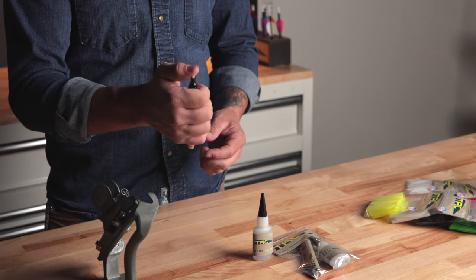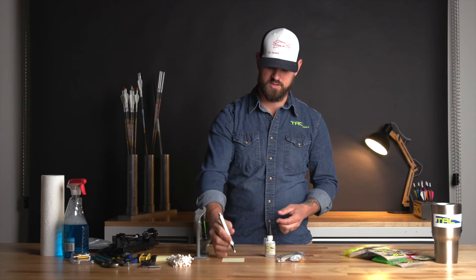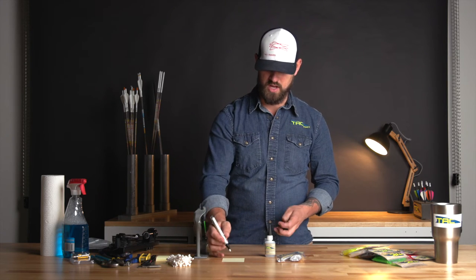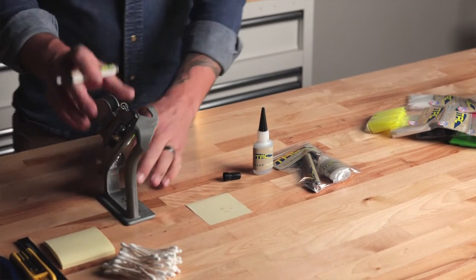This primer is going to last you probably six to eight dozen arrows as long as you're not dumping it, so that will definitely help. After you've released any pressure, turn it upside down and just give it one press. And that's going to show you — if you use a post-it note or a scrap piece of paper, anything like that.